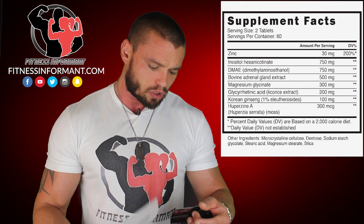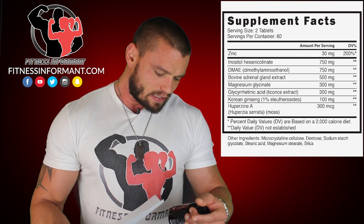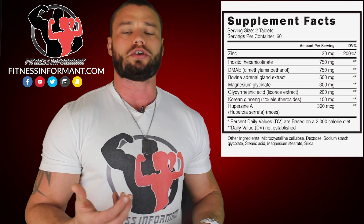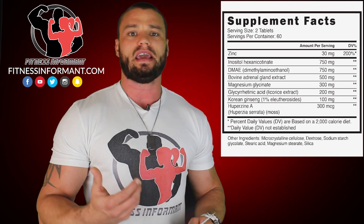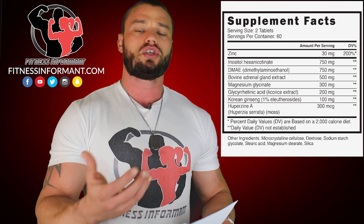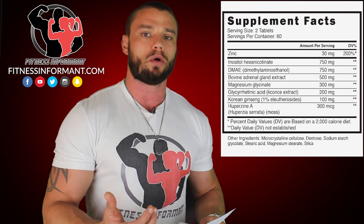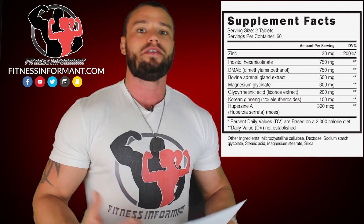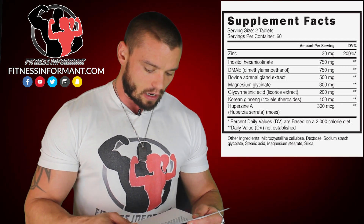Next you're going to get 300 mg per tablet, or 600 mg per serving, of magnesium glycinate. Magnesium glycinate is typically used to help regulate blood pressure. High blood pressure can be a symptom of adrenal insufficiency or Addison's Disease, so it's going to help treat high blood pressure and help blood flow better through your body. Better blood flow means more energy, more oxygenation — you're going to feel more alert and feel better overall.